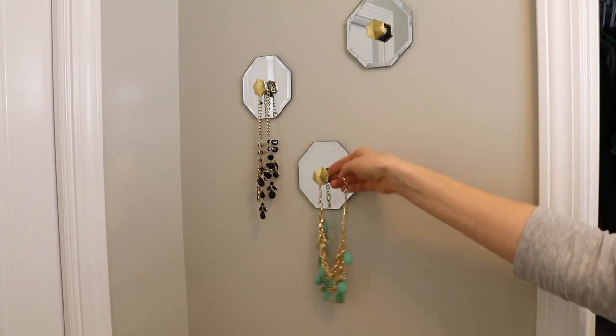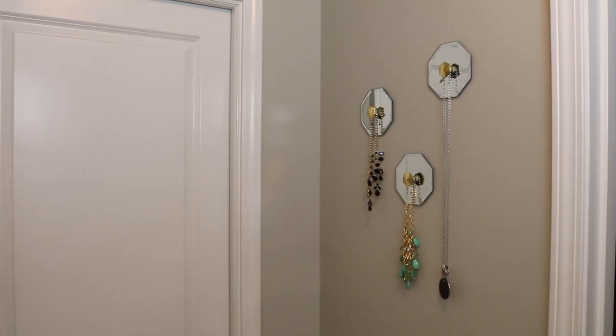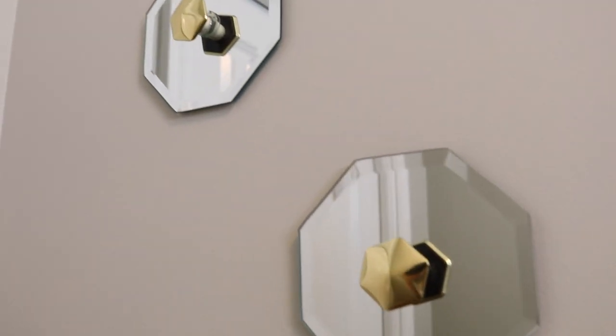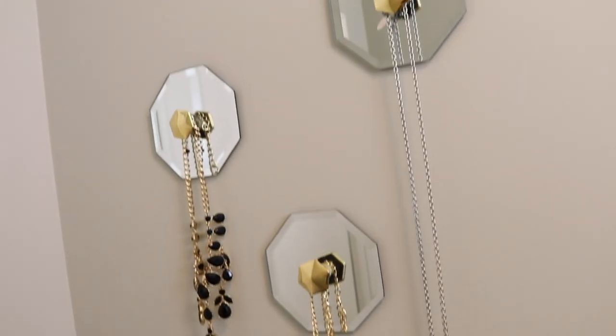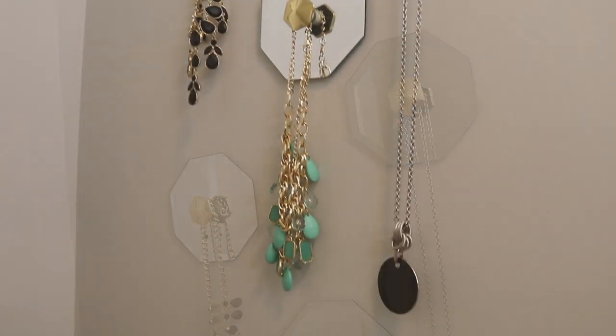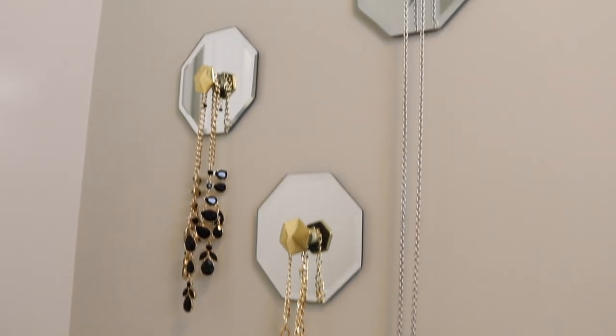Hang up the jewelry pieces that you've been loving. I have this right next to my closet, so when I get ready in the morning I can quickly grab the things I know I want to wear that week. You have to give this project a try — it's so elegant, so high-end, and pretty much everything came from the Dollar Tree. Make sure you leave a comment down below. I would love to hear from you, and tag me on Instagram if you give this a whirl. I'll see you guys soon.